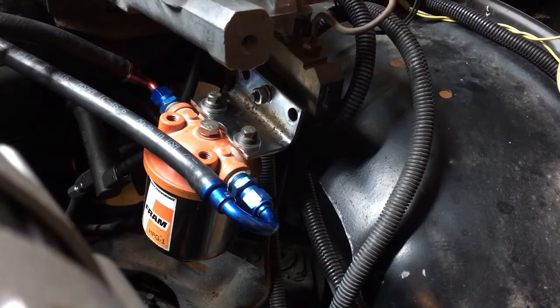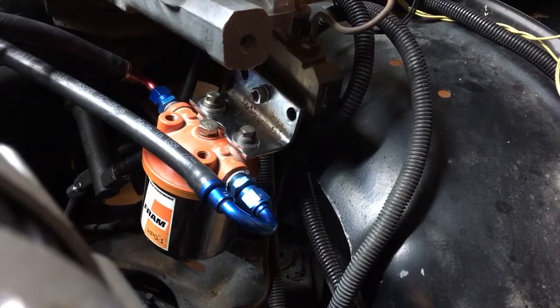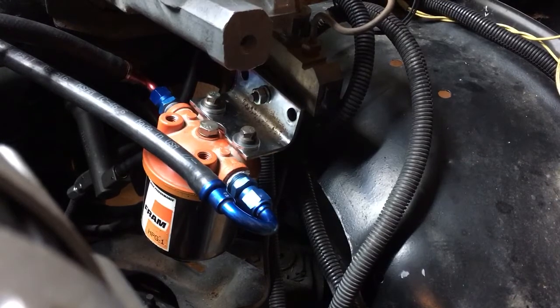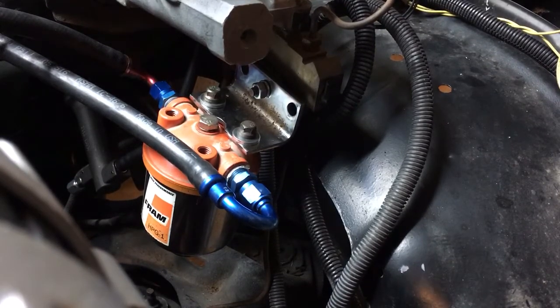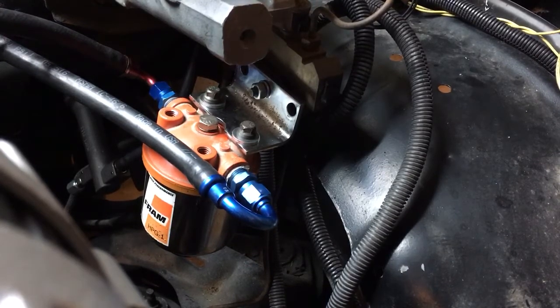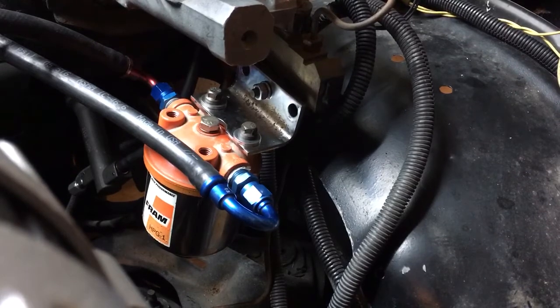Basically all I have to do to drain it — and I don't plan on draining it more than maybe once every oil change — is loosen that 9/16ths bolt in the very center, and that chrome cup, which has an O-ring seal, drops off the bottom of that filter assembly. Then you can just measure with a measuring cup to see how much oil the engine would have sucked into the intake.